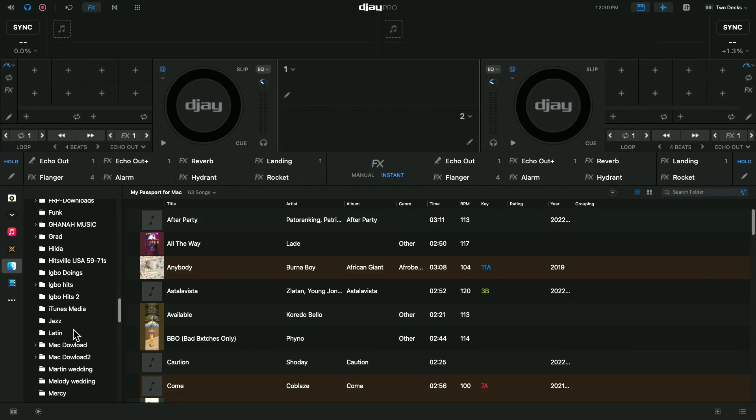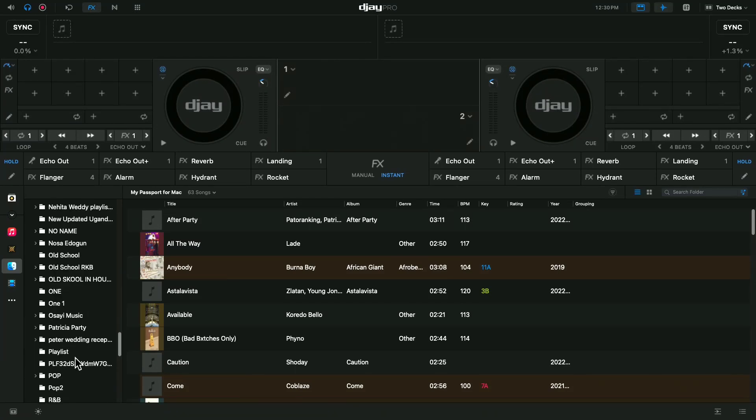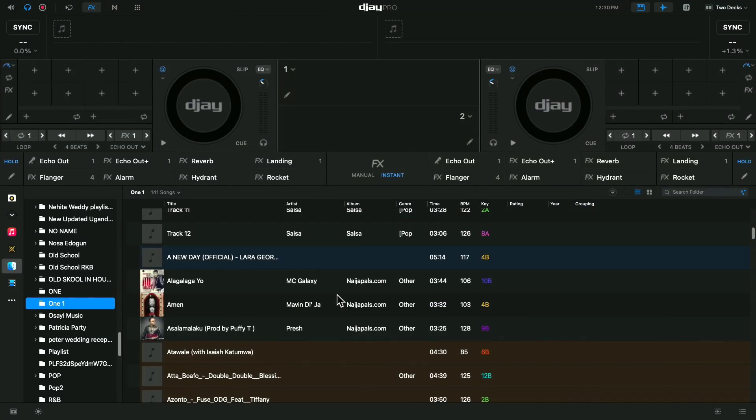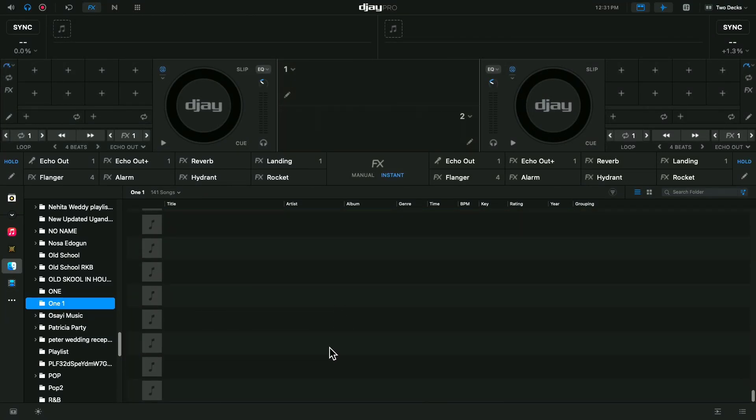Even though you have access to all these folders, do not use this to DJ. Because you have access to all the music - if I click on this one right here, you can see all the music - but the problem is if you scroll down, you can see this area is blank. It would take time to load.